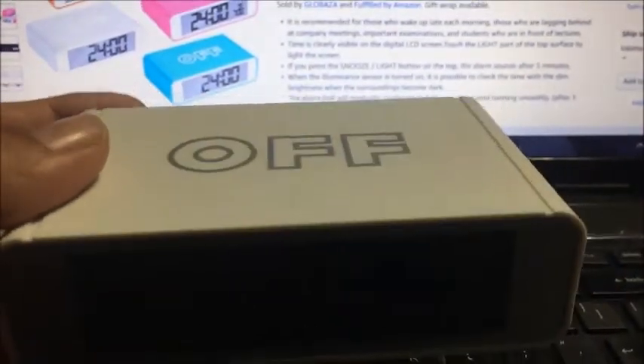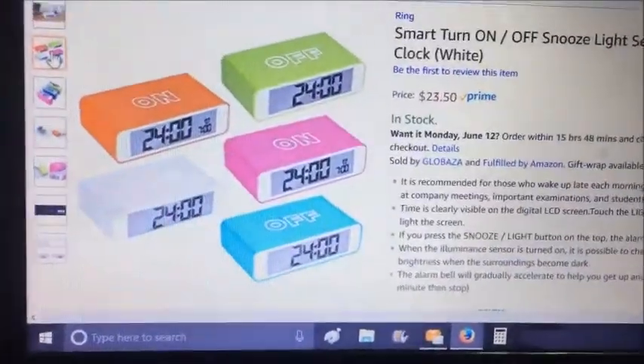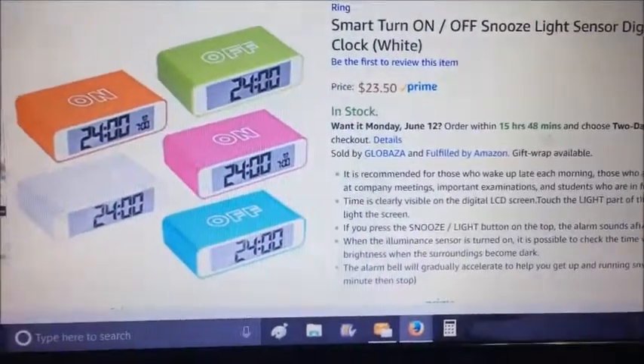I was given the opportunity to review this little smart turn on/off snooze light sensor digital alarm clock. I got this one in white, but as you can see it's available in all these different colors, for $23.50 and it's Prime eligible on Amazon.